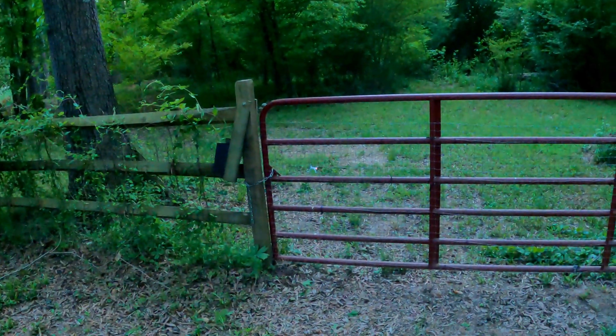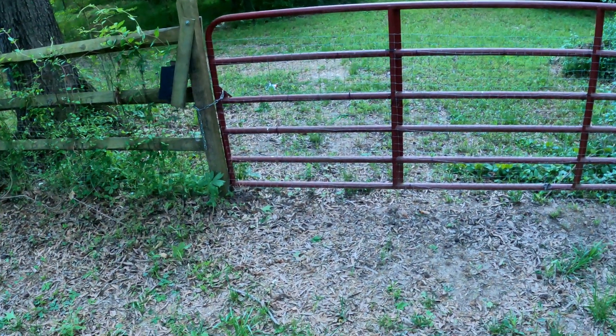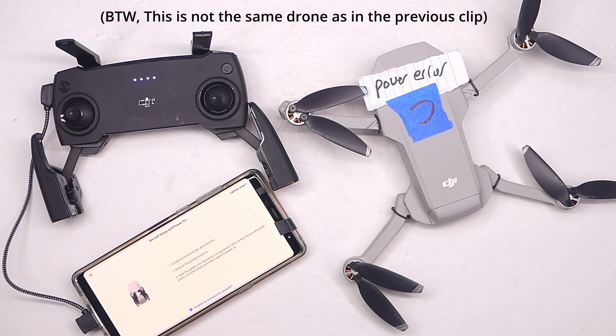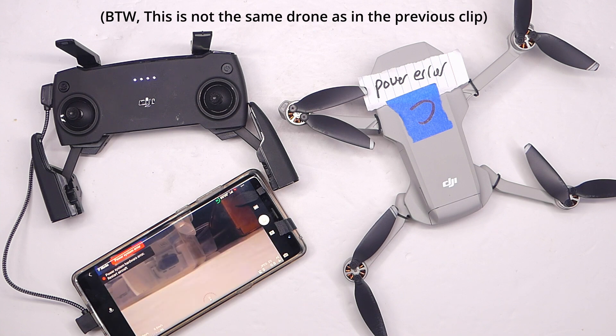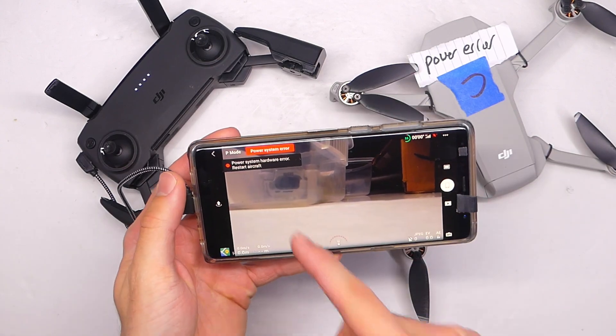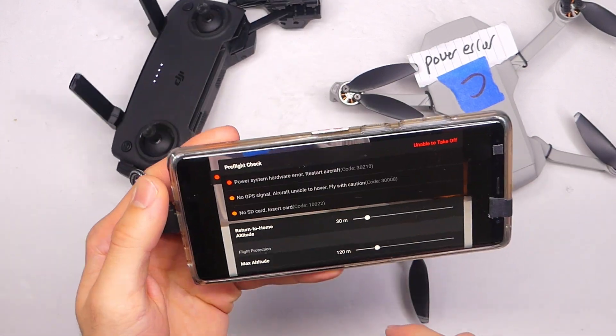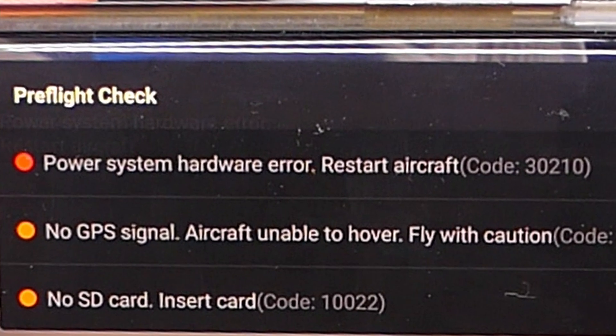Hey everybody, welcome back to RC with Adam. My name is Adam. If you're like that poor sucker who just crashed his Mavic Mini — which was totally not me, totally stock footage — then this video will be helpful for you, especially if you are facing the power system hardware error with the error code 30210.